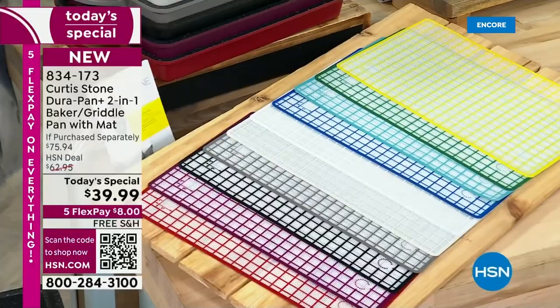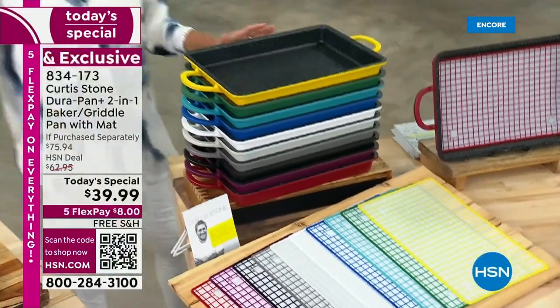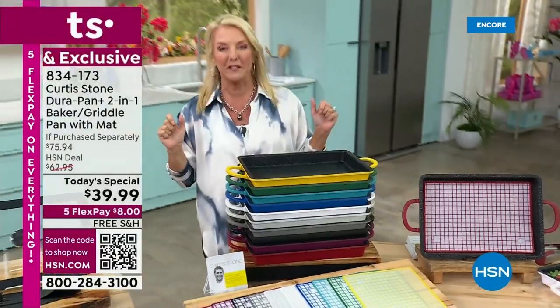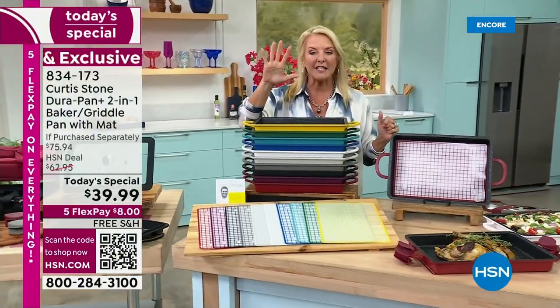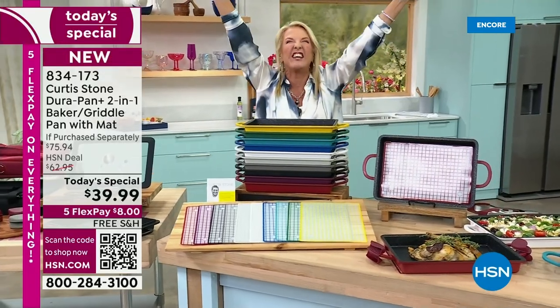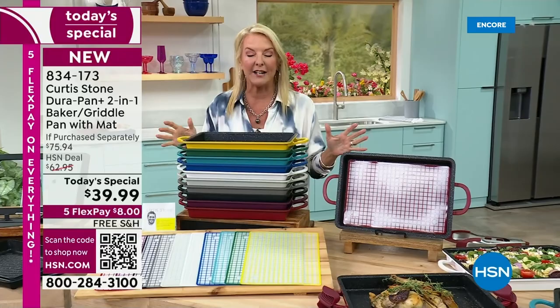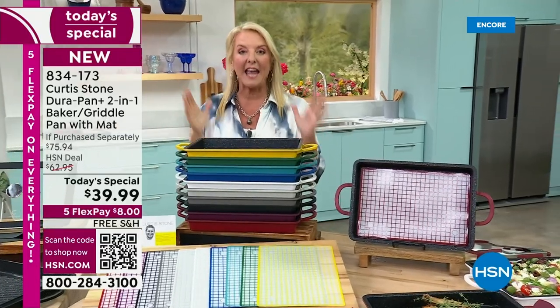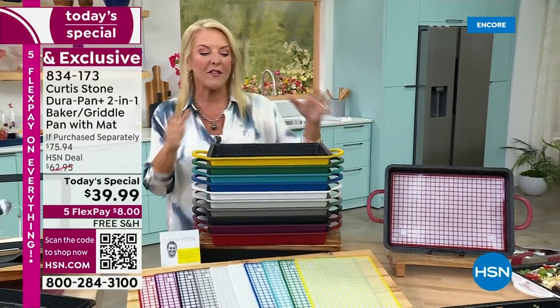We have five flex pays tonight, and listen to this — we love it — all free shipping on any of Chef Curtis Stone's items for the next two days, today and tomorrow. This is the one-pan-meals pan and we've got great colors too.